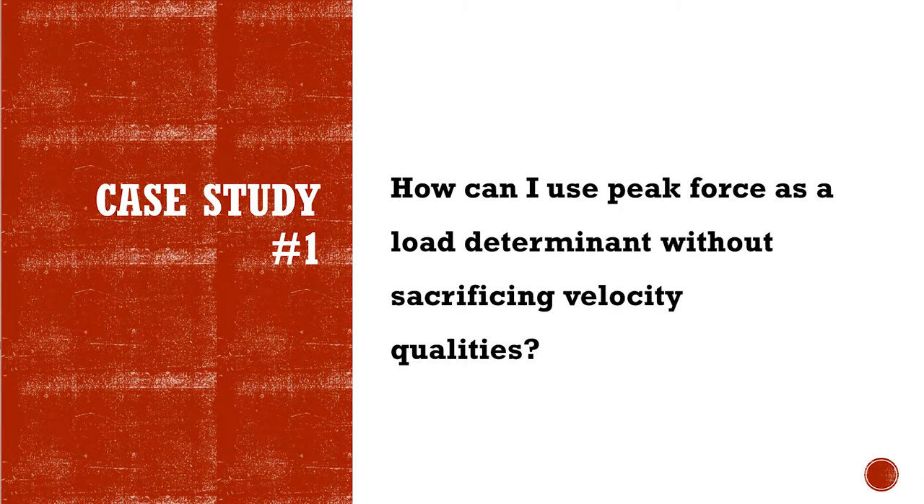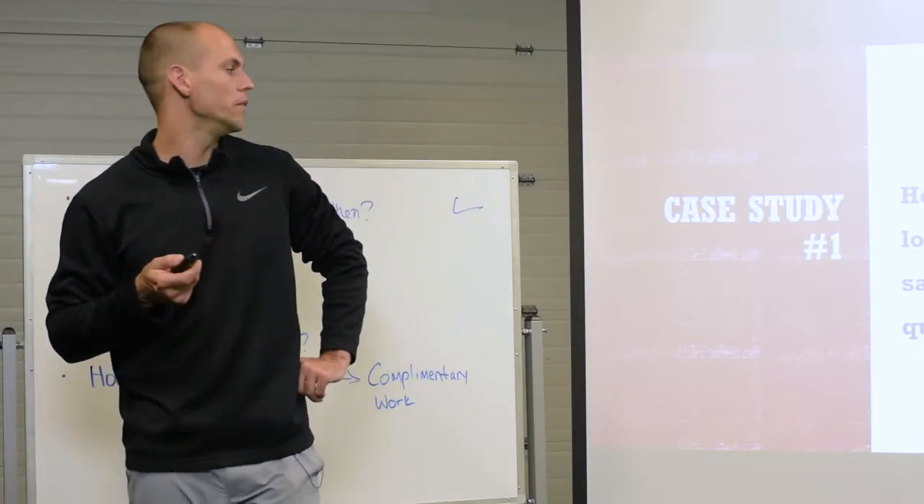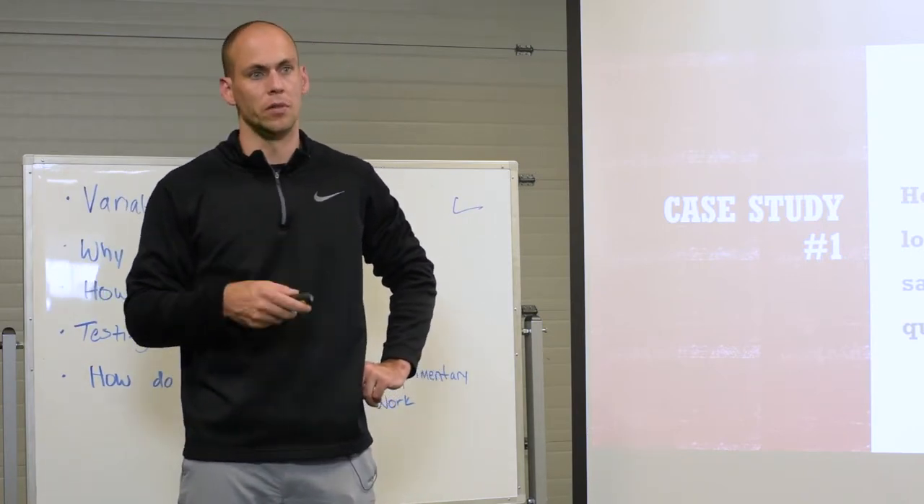How can I use peak force as a load determinant without sacrificing velocity quality? Basically, how can I force train a kangaroo without slowing them down?